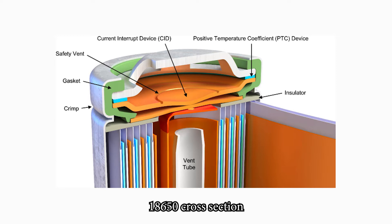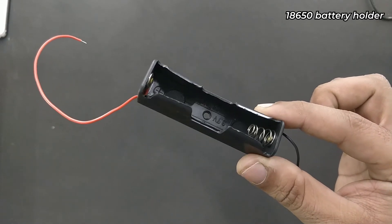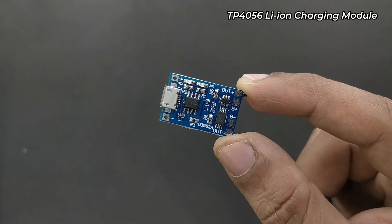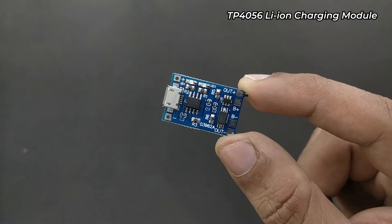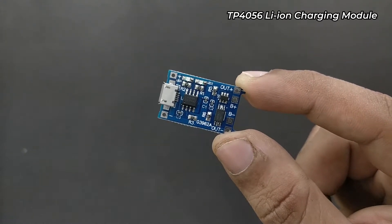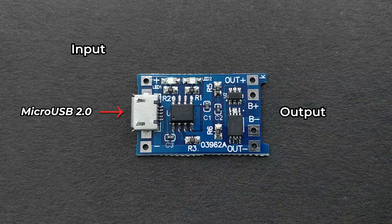Most 18650 batteries come unprotected without a charging circuit, so you need to add one. In order to make this product, the first thing you need is an 18650 battery holder. Then you need a TP4056 lithium-ion charging module to charge the battery at the correct voltage and prevent overcharging. This module has an input side and an output side. To power the charging module, you can either use a normal mobile charger with a micro-USB cable or directly connect the positive and negative lines to the board.